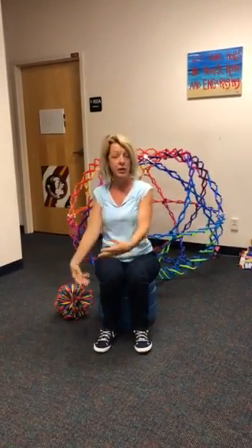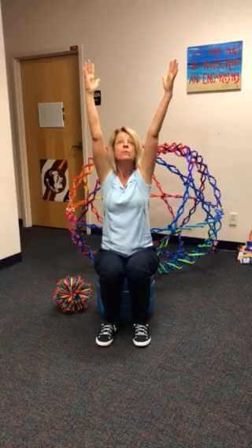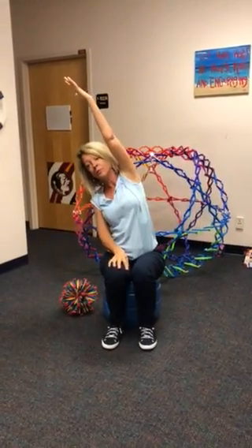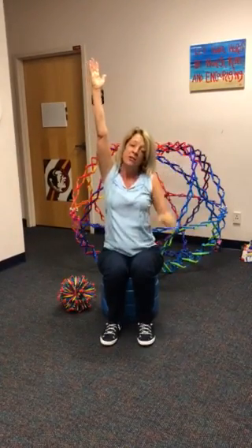Awesome! Now we're going to do a little bit of stretching. Stretch your hands above your head, stretch tall, look up to the ceiling, take one breath in, and then exhale and lean to one side. Breathe in tall, stretch high, and then stretch to the other side.